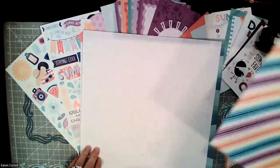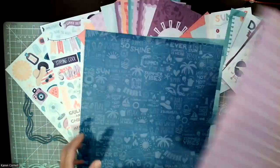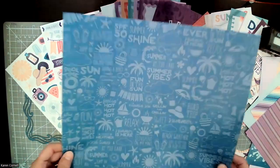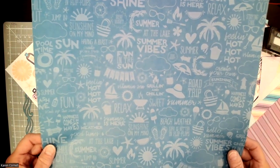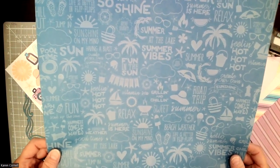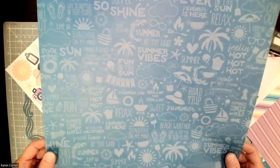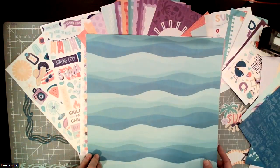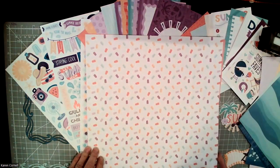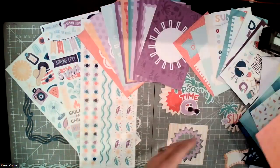Then clouds, a beautiful diagonal rainbow, a speckled paper, and a purple pinstripe. This one has really fun words on it like 'summer vibes,' 'fun in the sun,' 'vitamin C,' 'at the lake,' 'road trip,' 'beach weather,' and 'life is better in flip flops' — I have to agree. Then we have cool ripply waves, popsicles — who doesn't love popsicles — and sunshines. So that is the paper pack.